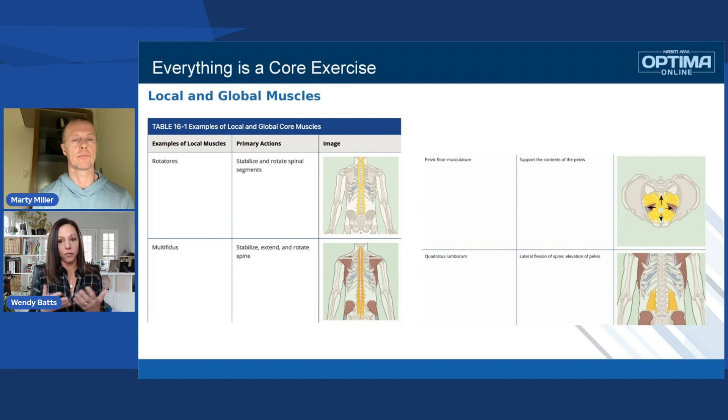If you've been with NASM for a very long time, like Marty and I, we learned it as intervertebral stability first. That's just one muscle from vertebrae to vertebrae, and we want to get those to fire.